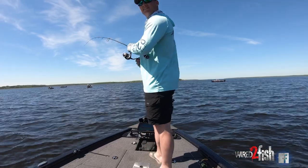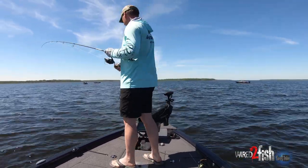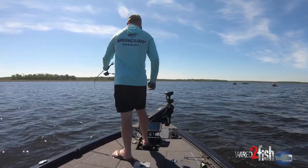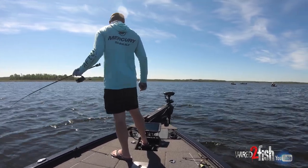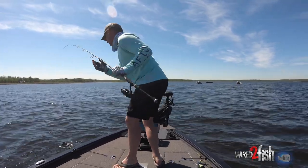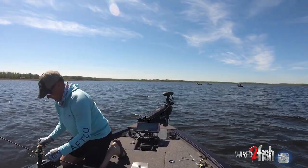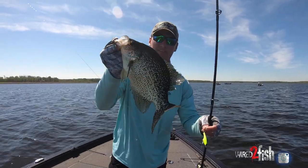That's the right one there. I got the GoPro going. That one smoked it. Drop a waypoint on that. Not a bad one. Pretty nice little starter fish right there.